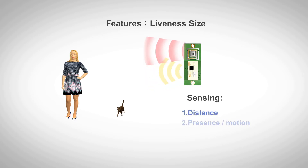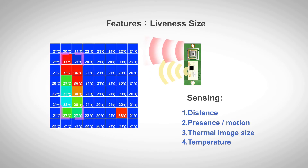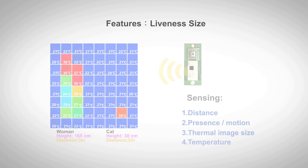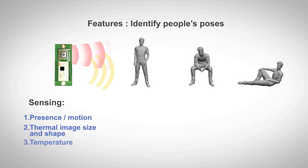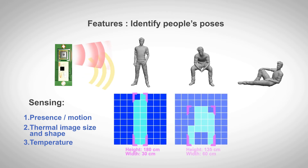According to the size information of the object obtained by the 3D fusion sensor, it can be further judged whether the living thing is a human or an animal. By the shape and size of the human body, it can determine whether a person is standing, sitting, or lying down.